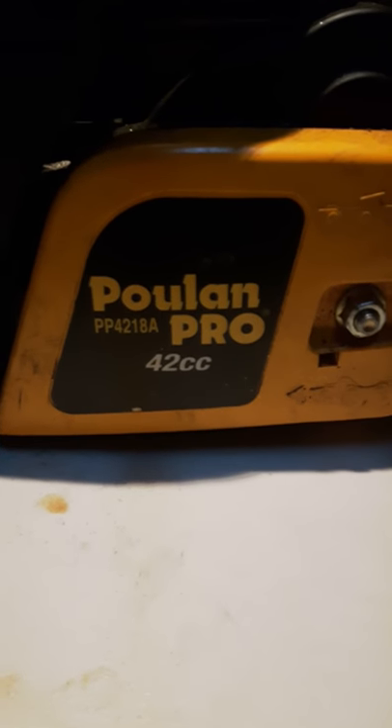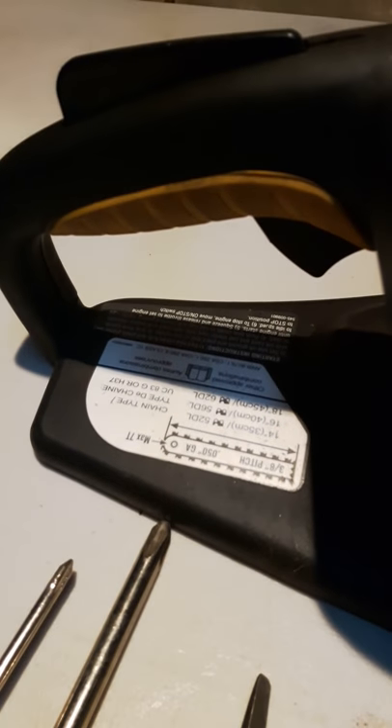It's a Poulan Pro 42cc chainsaw. It starts and stalls — it starts fine, but as soon as you press the trigger, it stalls. Most likely the carburetor needs to be cleaned or replaced. We'll show how to replace the carburetor.